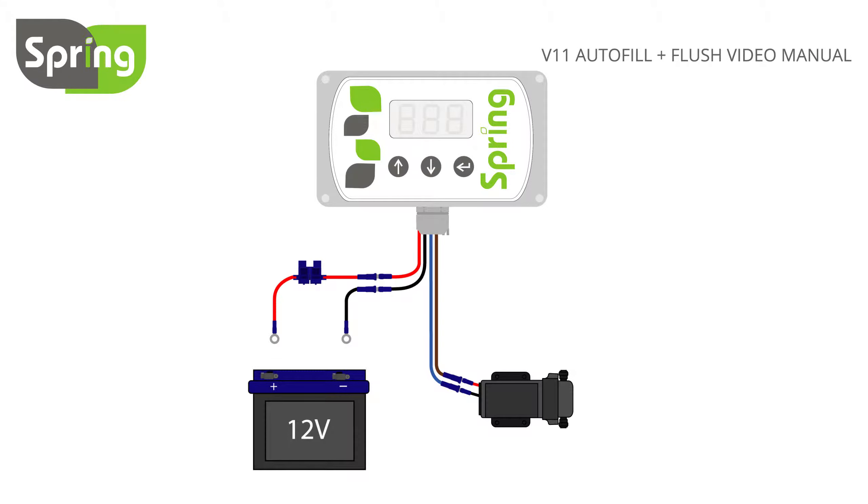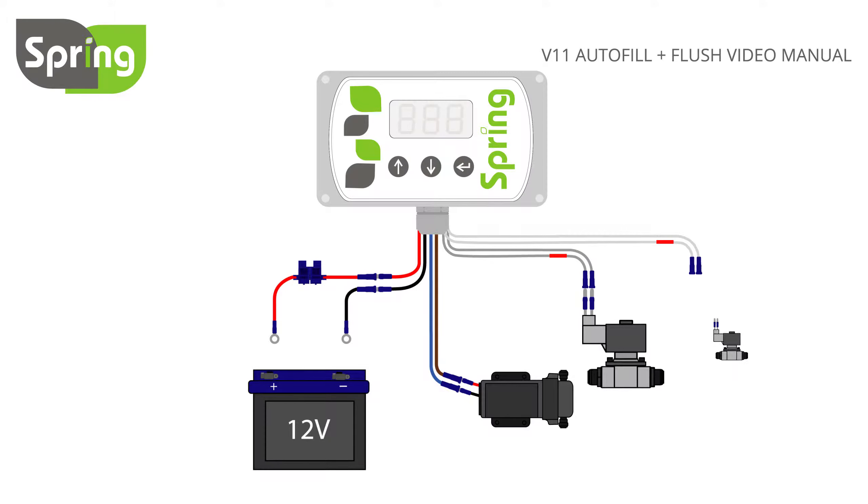Next, using grey controller wires, connect the filling solenoid valve, then attach the white controller wires to the flushing solenoid valve. For solenoid valves supplied by Spring, the wires can be connected either way around. For all others, be sure to connect the wire with a red band to the positive side of the solenoid valve.